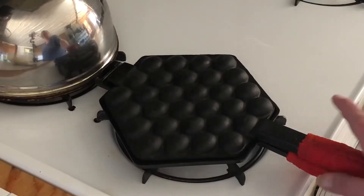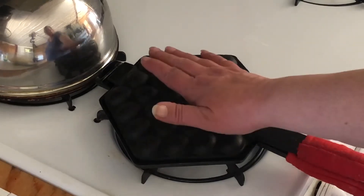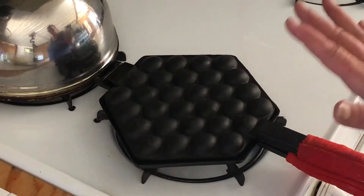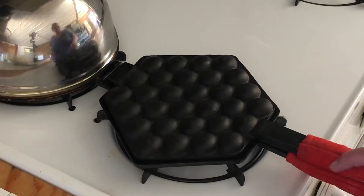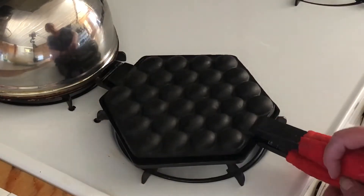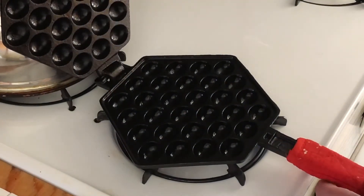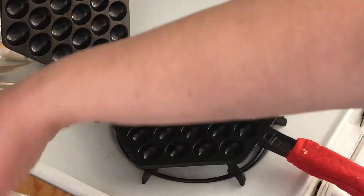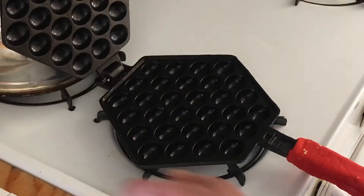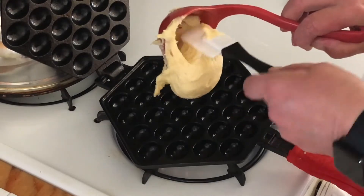I've oiled up the inside of my waffle maker. It's been on about a medium heat — I can feel the heat now, it's quite warm. Any one of these I've made so far makes a mess all over my stove, so let's hope. I put my tea kettle there to hold that up. I'm just putting in one scoop.